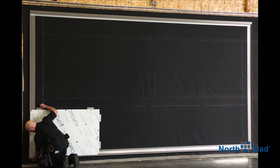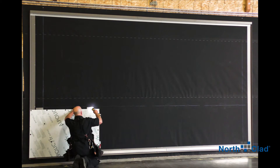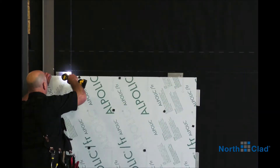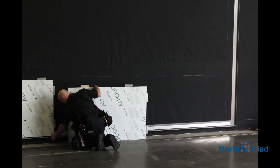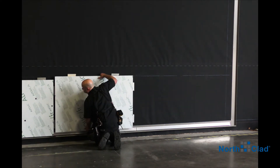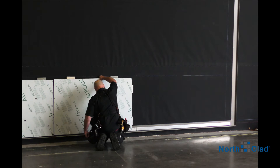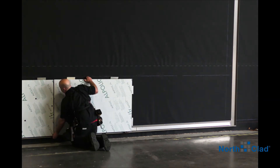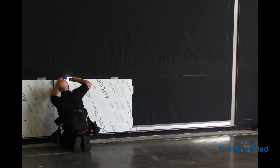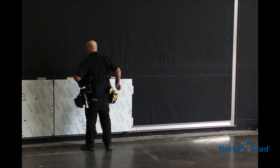Install your bottom row by engaging the panels onto the starter J-track. Typical attachment points are at the top and one side, which allows the opposite side and bottom to float. This allows for the natural thermal movement.